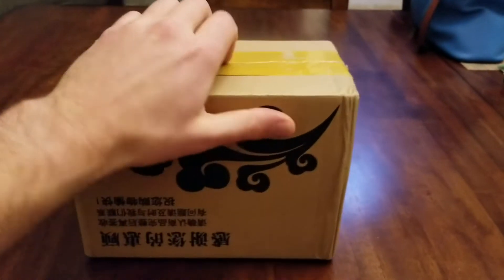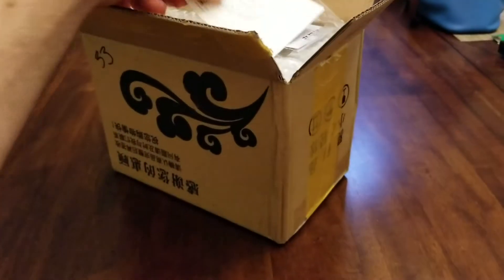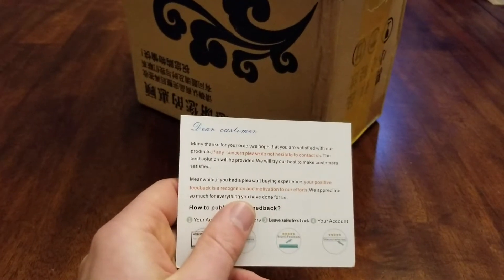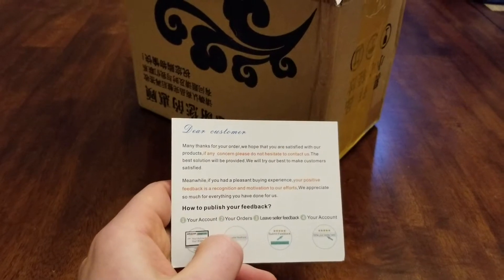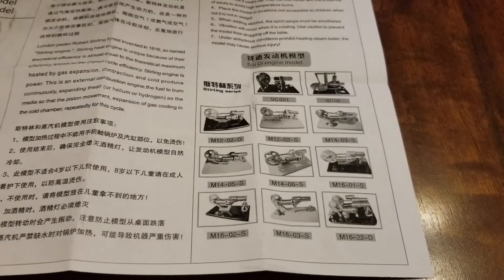I've already kind of just sliced it at the bottom to make it easier to open because I only have one hand to use. A little card — let's see what it says — one of those basic thank you cards that everything from Amazon usually comes with nowadays. Some instructions, operating instructions with pictures of different models, and here's all the different models that you can get.